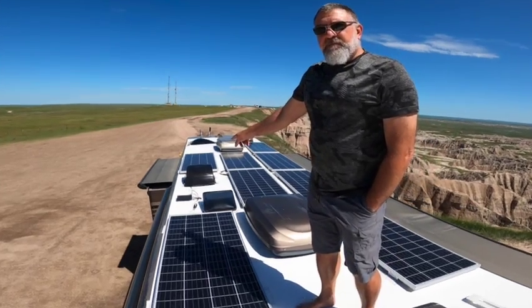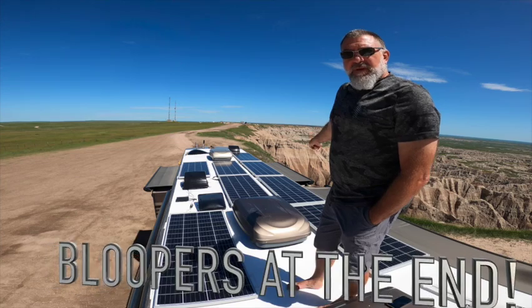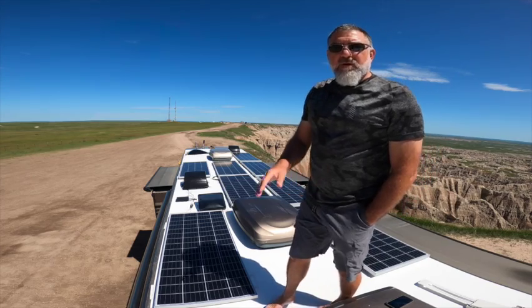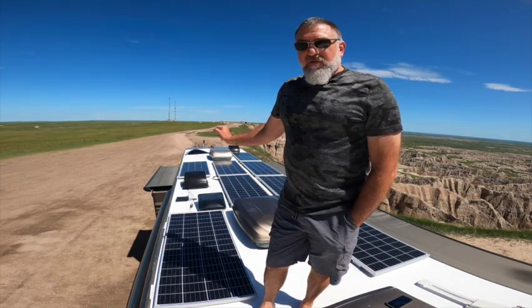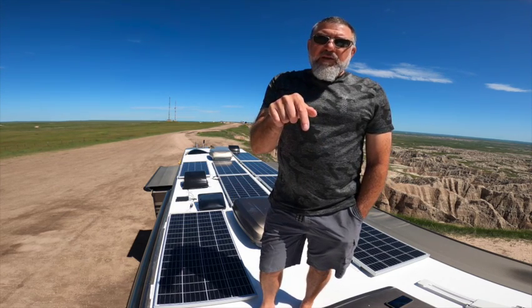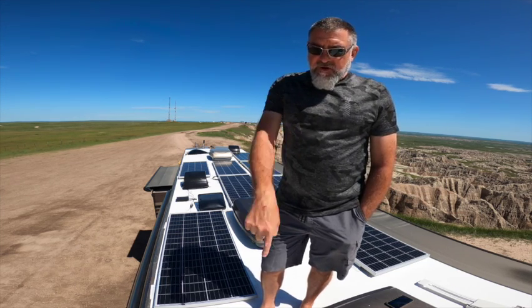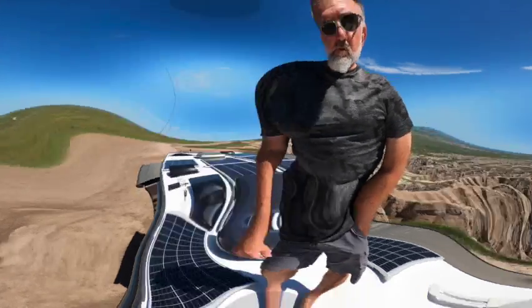That box was originally over here, but being over here it's right on top of the slide and I didn't want to deal with rerouting the wires. Where I located it is right directly over the inside of our half-bath medicine cabinet in the corner, which happens to be a wire chase that goes straight down to where I put in the solar charge controller.